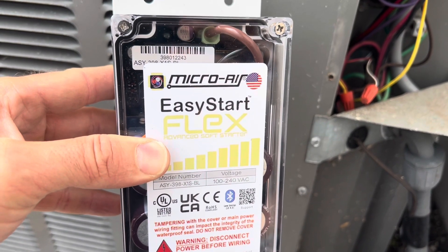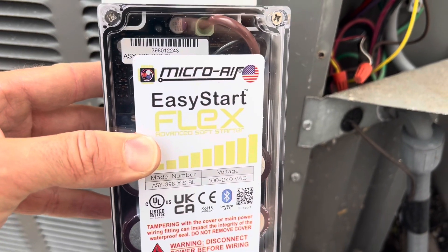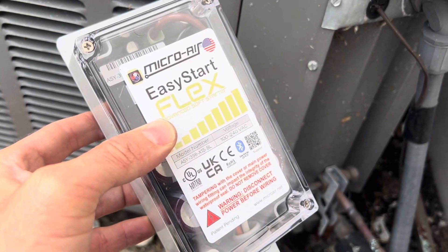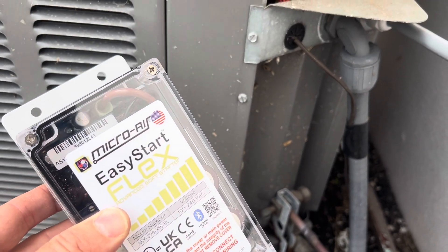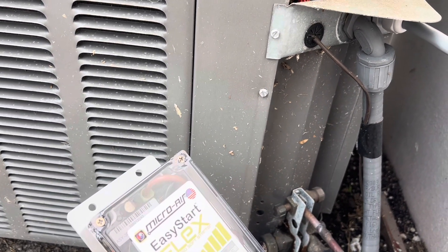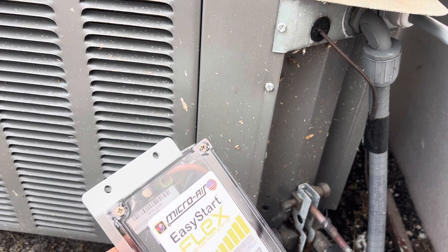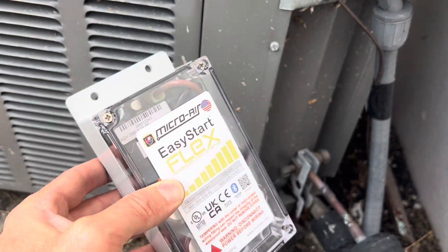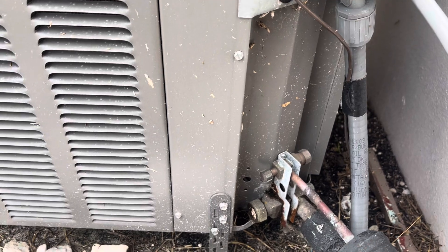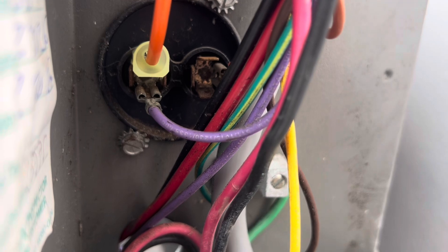What I've got here is the Microair Easy Start Flex — the 'flex' means it's compatible with just about anything, it's kind of universal. This was a real difficult thing to figure out how to wire for my Reem. I had to look through all kinds of documentation, different soft starter guides and YouTube videos. I didn't really find anything on the Microair site or in general on how to do this with a two-pole capacitor like what I have.